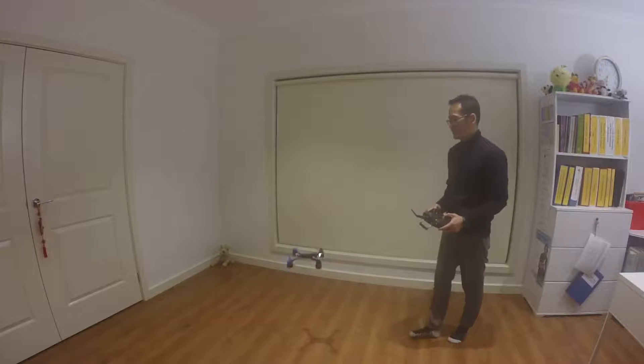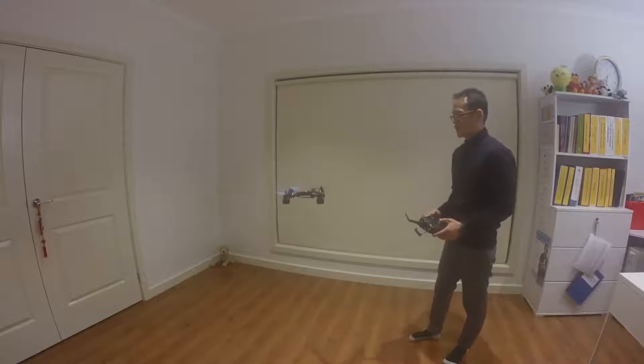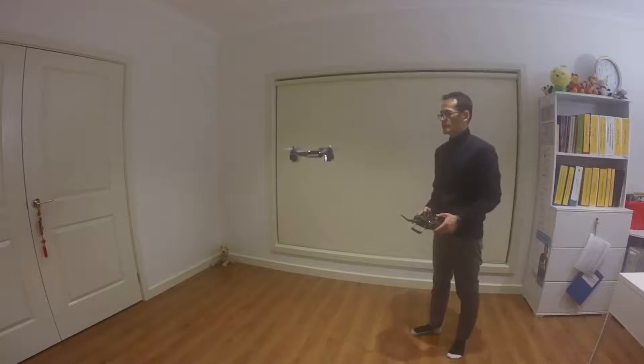As you can see, it works really well and it's pretty stable.